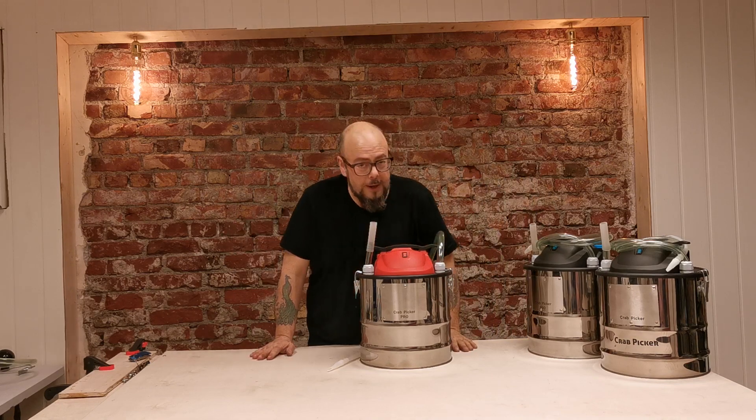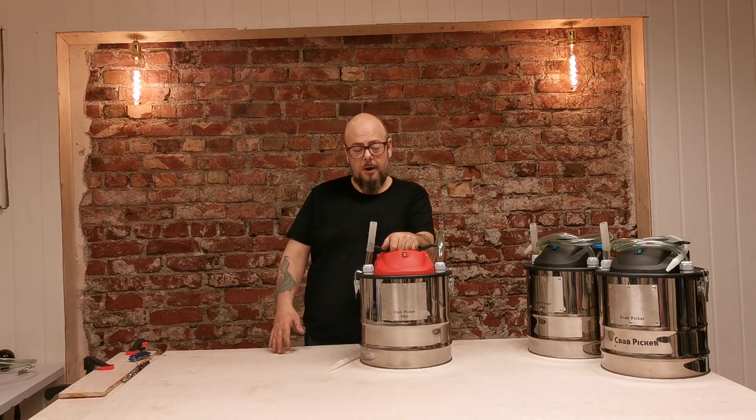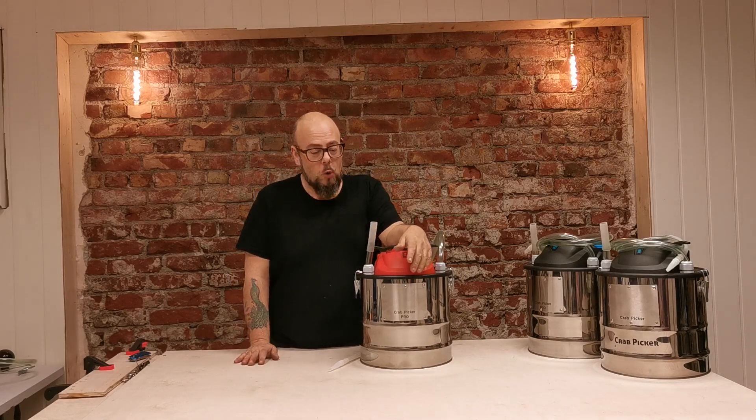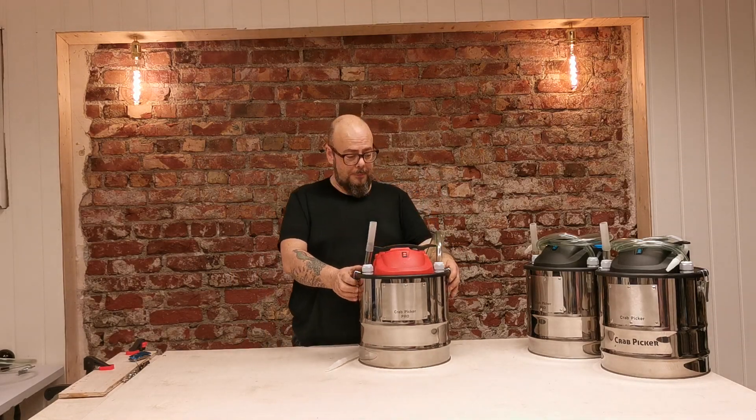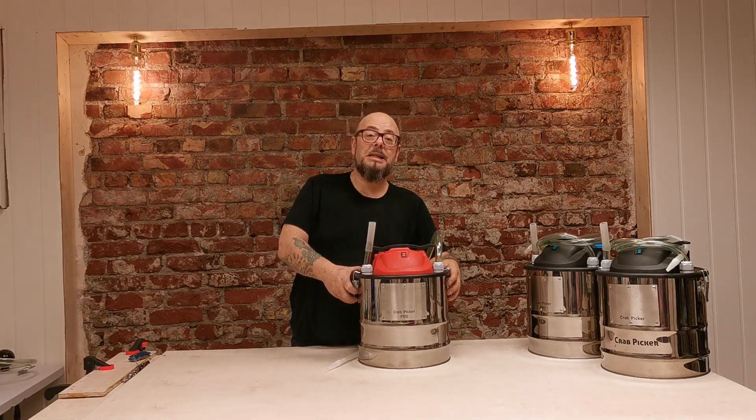Hello, this is Bjorn from Norway, back with a requested demo of the Crab Picker Pro, which is the new product people have been asking about.